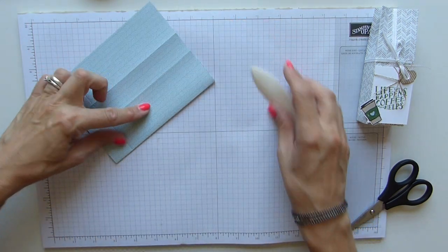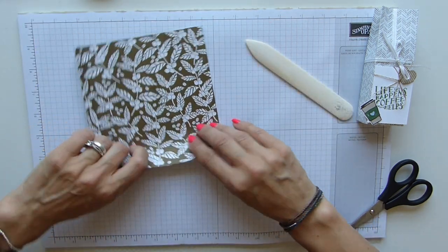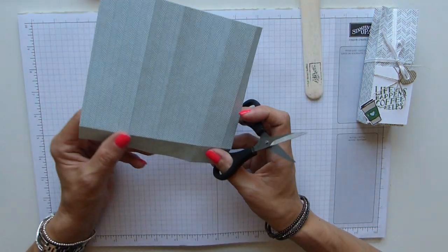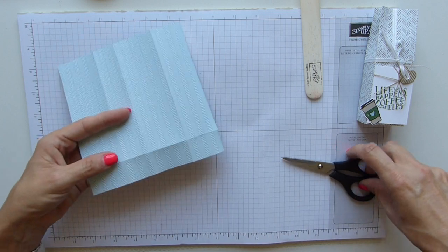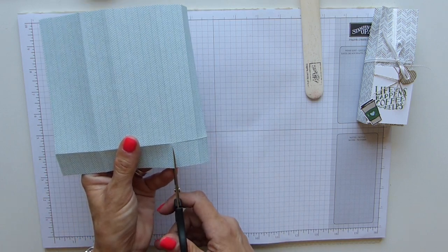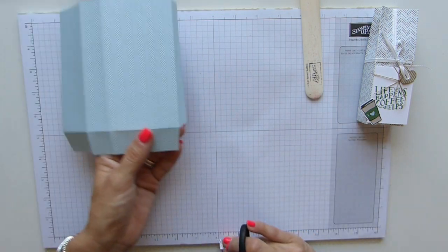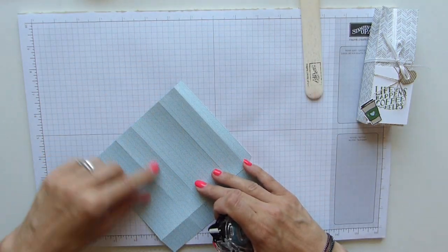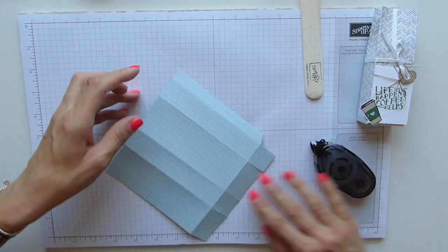These are relatively quick and easy to do. If you're confident enough to do the scoring, you could always get someone else to do the folding, burnishing, and cutting — it's not that hard. So there we have it, all of our score lines done. Then we just cut our bottom pieces, and cut away this little one in the corner. I'm going to use snail because we're using DSP — it's thin and not heavy — so just run it down the side there.